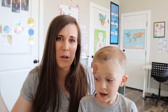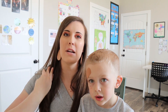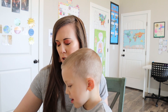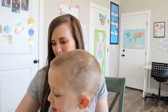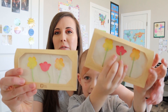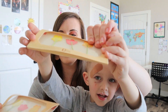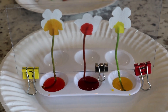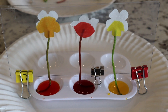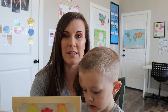So Manti just finished his Kiwi Crate and it was really a lot of fun — I actually really enjoyed this month's crate. So he made two of these using capillary action. They're pretty cool. It was really cool to watch the dye just come up the stem and fill the flowers. And then you get to make a little art project with them after they sit for a day.